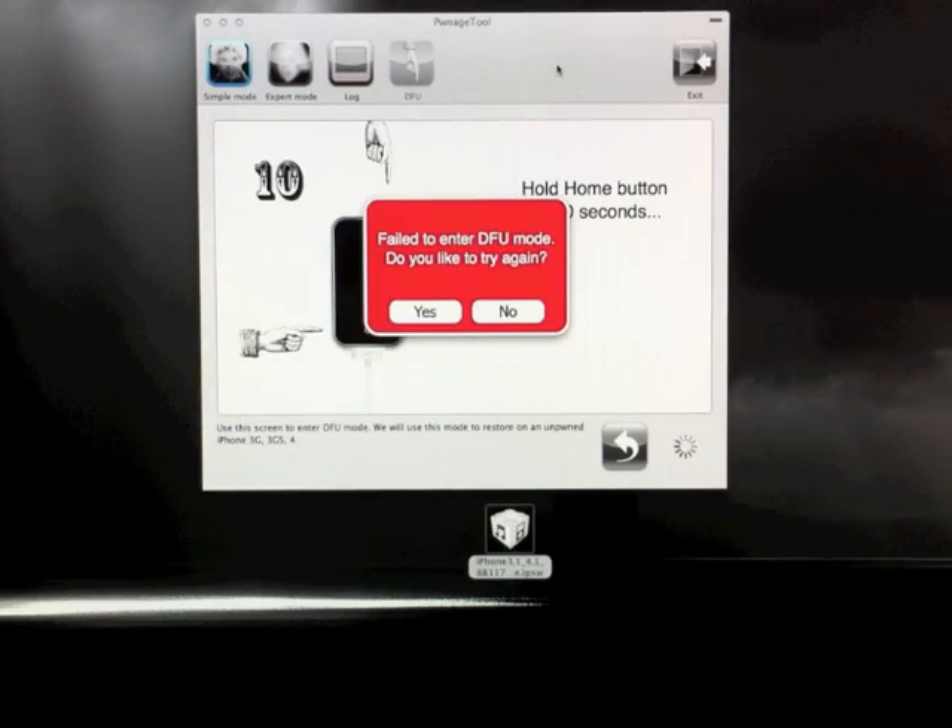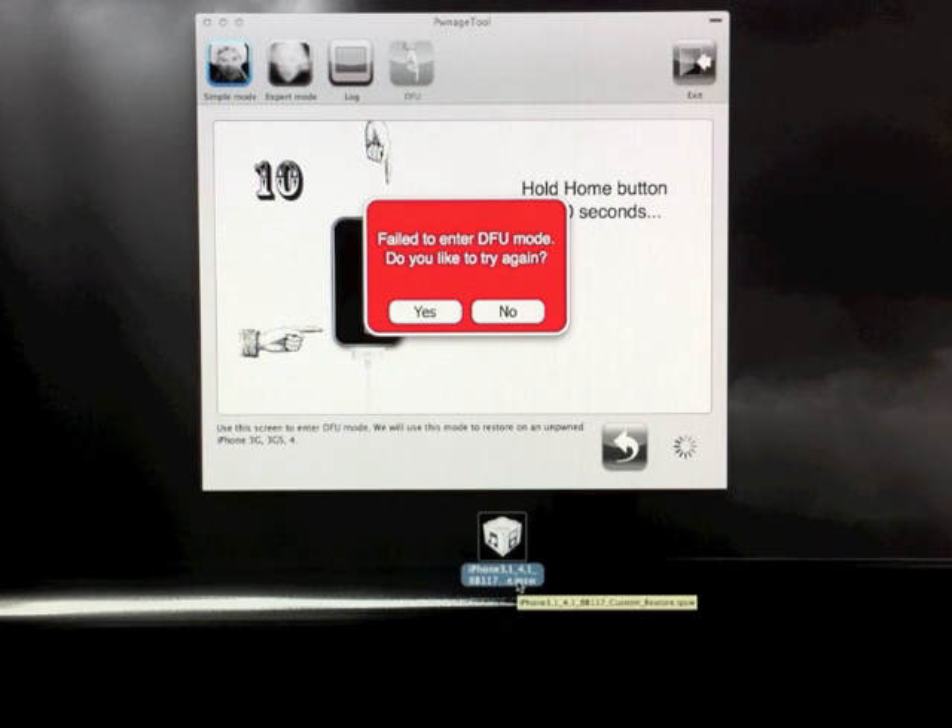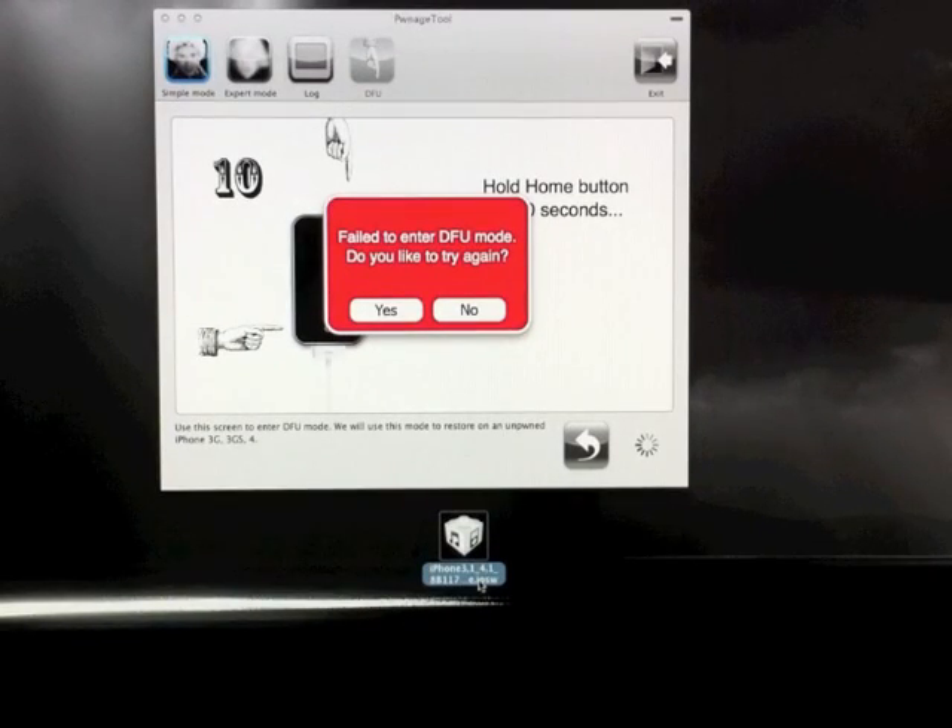Once PwnageTool has gone through its steps, after you have your custom firmware file on your desktop, it should be named something like iPhone or iPod or iPad, followed by the version number, underscore 4.1, and then it should say customrestore.ipsw. Make sure that it is the custom restore, and that it's somewhere like your desktop or documents where you know where it is and can access it later.